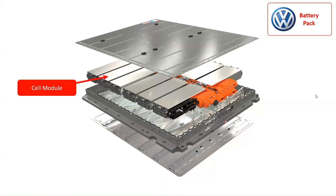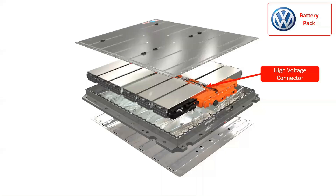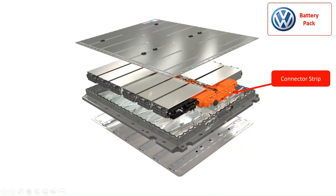The Volkswagen ID.3 battery pack consists of battery cell modules, where each battery cell module consists of 24 battery cells. To create a battery pack, these modules are put together and the number of modules depends on the battery capacity of the electric vehicle. The battery cell management controller is a critical part, designed to address safety risks by accurately controlling critical cell characteristics — voltages, temperatures, and current — and by providing embedded balancing functions along with extensive system diagnostics. The cell modules are connected to form a high voltage battery pack through the high voltage connector and the connector strip.